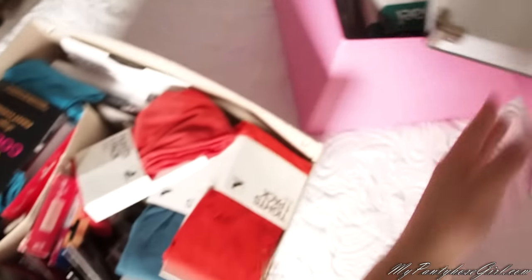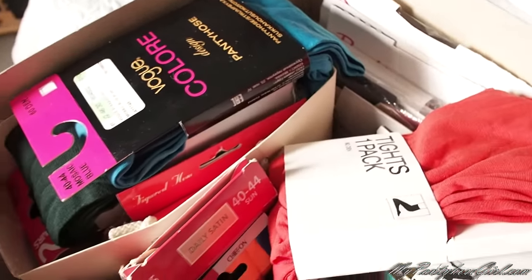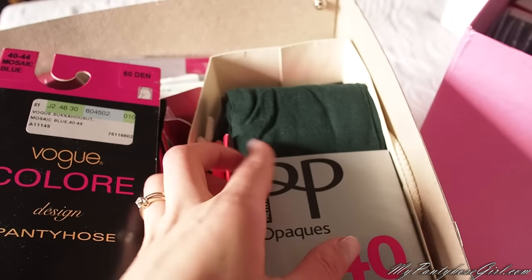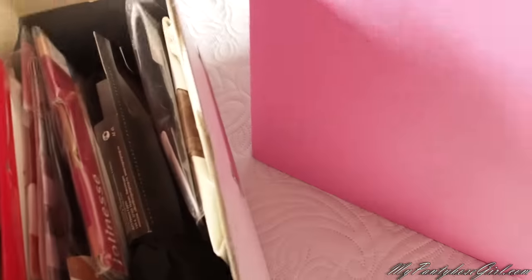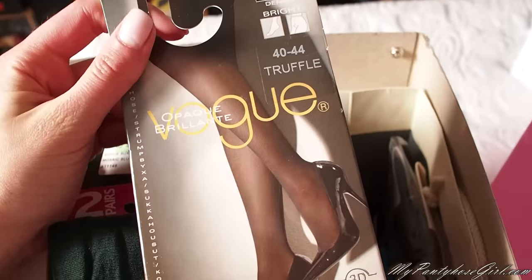I also have some other boxes I want to show — for example this box. Here I have tights that I didn't manage to put on. These tights you can actually buy — if you go to my blog and look at my list of tights. For example here you can see some Finnish tights; they are still in the package, new. I just have so many I didn't manage to wear all of them. These are control tights, really great. Very very cheap and gorgeous tights. I also have some brown truffle color ones — if you'd like, you can buy them from me.